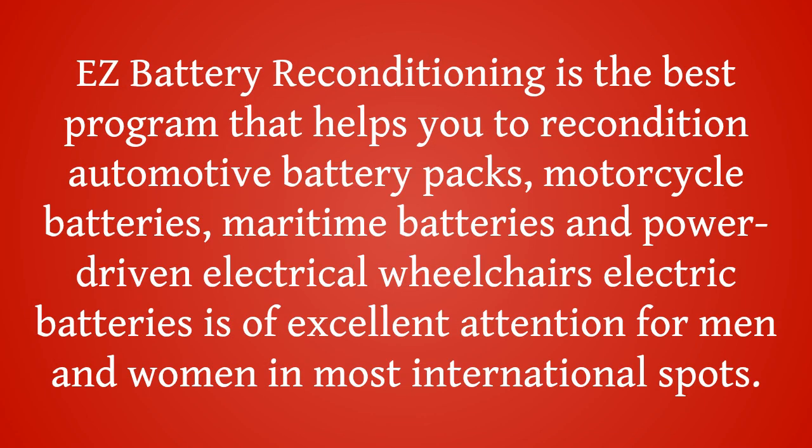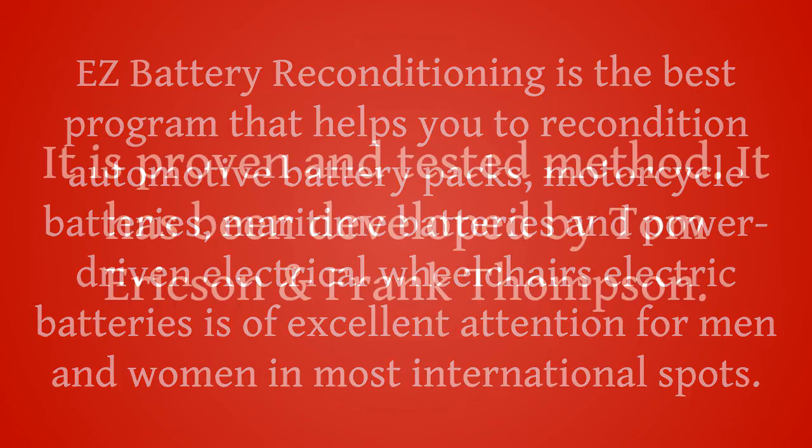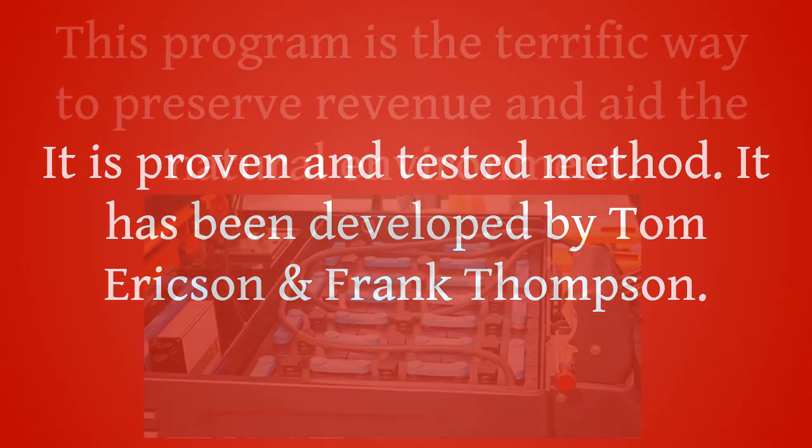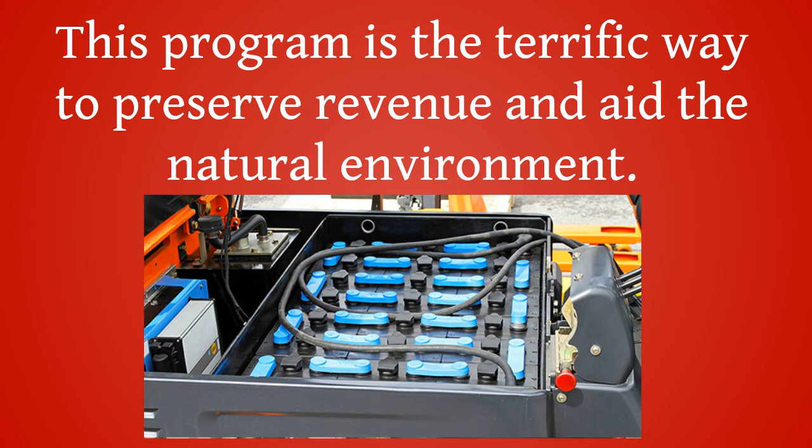Easy Battery Reconditioning is the best program that helps you to recondition automotive battery packs, motorcycle batteries, maritime batteries, and power-driven electrical wheelchairs. Electric batteries is of excellent attention for men and women in most international spots. It is a proven and tested method, developed by Tom Erickson and Frank Thompson. This program is a terrific way to preserve revenue and aid the natural environment.